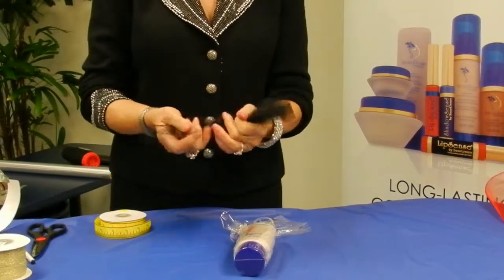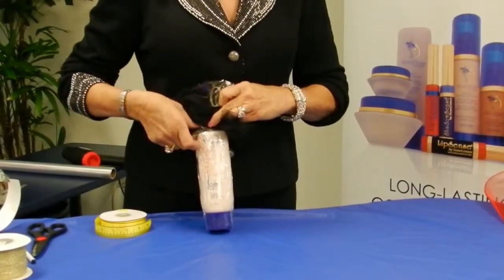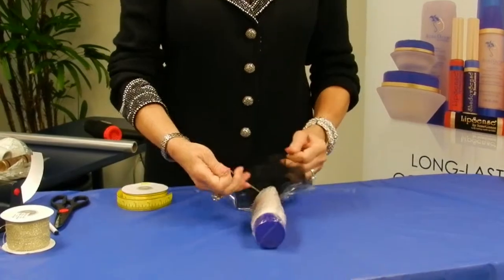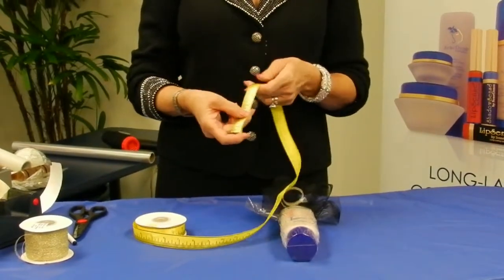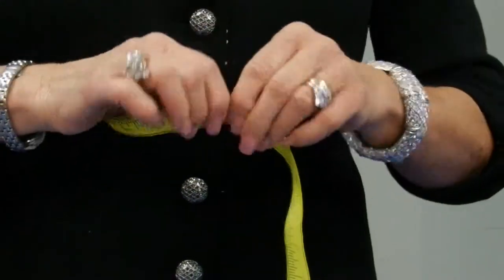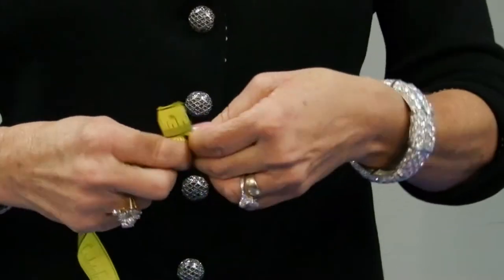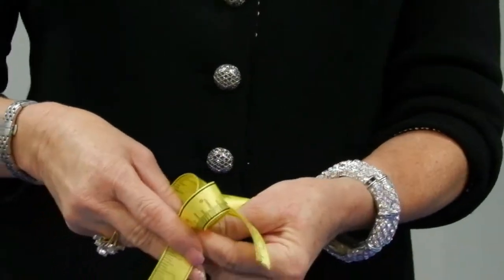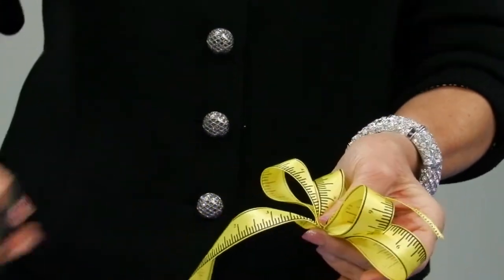We're going to attach our tulle here to our tying ribbon. What I have that I think is really cute to go with the cellulite lotion is the tape measure ribbon — it's just a polyester ribbon so there's no turning under the ends. You just determine how long you want the end to be, do a twist, make a loop, another twist, a loop — repeat that several times — and then you're just going to cut.